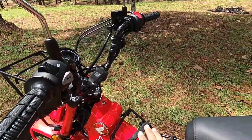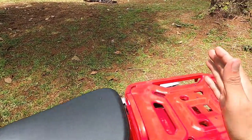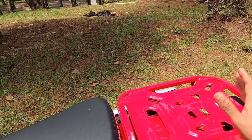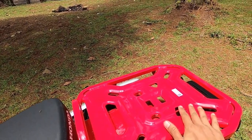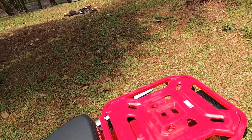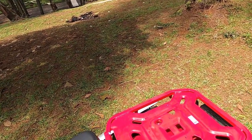Di sini saya letakkan cooler bag 5 liter. Di sisi ada side bag dari Eiger ukuran 20 liter, dan top bag yang besar adalah double bag dari Eiger Tellurite ukuran 50 liter. Di bawahnya menggunakan matras sebagai alas pelindung.